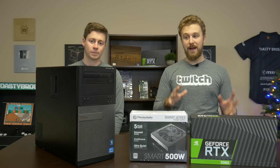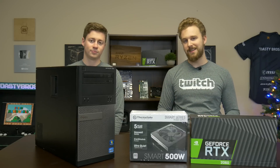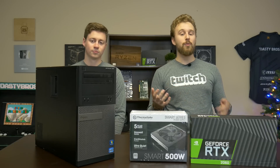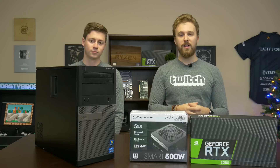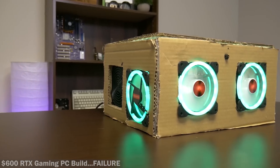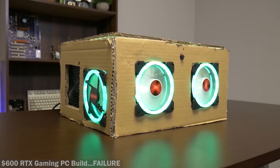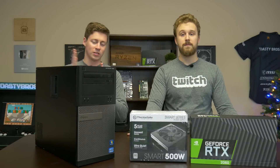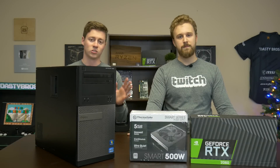By no means do we absolutely recommend you go out of your way to get this configuration together, because it's going to be bottleneck city most likely. But we're trying to redeem ourselves from a previous challenge where we used the Xeon, weren't able to overclock it, and didn't really get much performance out of it. This build might honestly be better than that Xeon build. It comes in at close to $500 — really cheaper technically if you do the math — and we're going to be upgrading the RAM, the power supply, and throwing in a new graphics card.